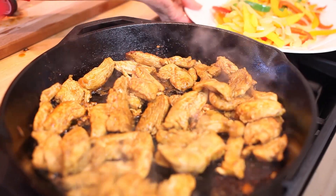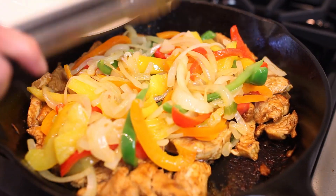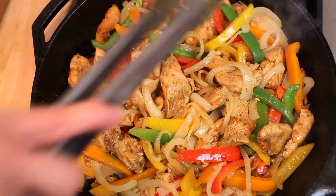It's no longer pink and it's cooked through. Now we return the pepper mixture back into the pan and toss it with the chicken to combine and heat through.